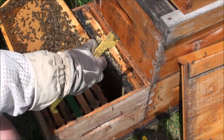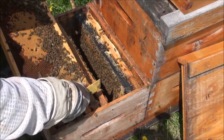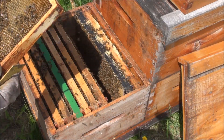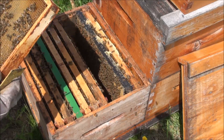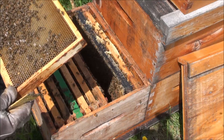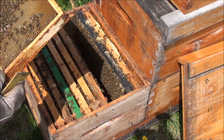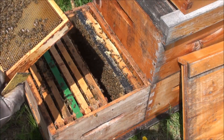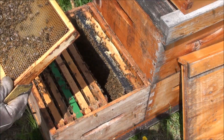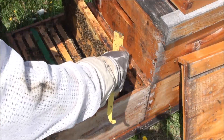So this is a fairly open frame — the queen might be on this one. This has a cup here, but nothing in it. If they want to supersede her, they'll make a cup like that, corral her around, and make her lay in that cup — and 16 days later, her life is over. This is an open frame, I see eggs, I see every age. This is the frame I expect to see the queen, so I'm taking a really good look. I do not see the queen. My buddy laughs at me talking to myself in my apiary — I'm not talking to myself, I'm talking to the nice people on YouTube. She may be on the opposing frame.